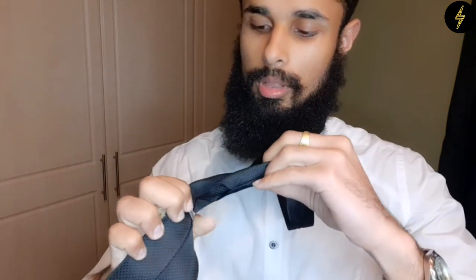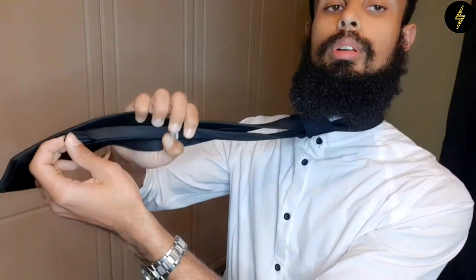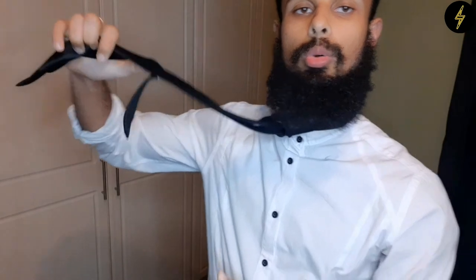Some ties come with a holder at the back, so you can just take this tail part, stuff it into the holder, pull it through, and it'll hold it for you.